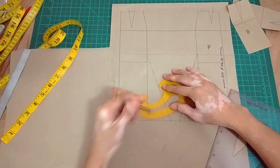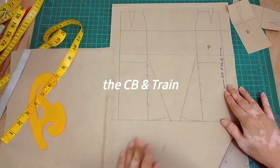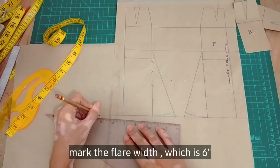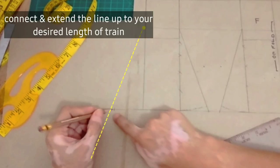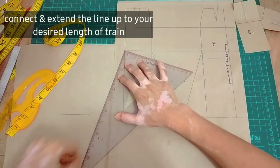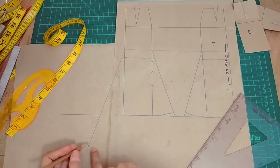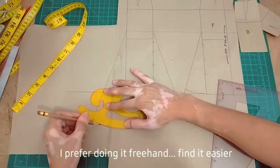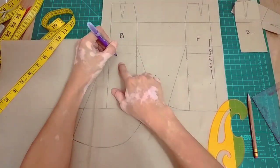Then complete lang natin yung mga dotted lines with French curve. Next is the CB or the center back train. Mark first muna natin yung ating 6 inches na width for the flare, and then connect yung ating flare point sa ating 6 inches mark. And then extend lang natin sya dun sa ating desired length of train — mine will be 36 inches. Then square out and complete natin yung hem. I prefer freehand yung pag-curve ng ating hem, or you can use your hip curve or French curve. So this is our back.